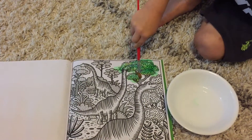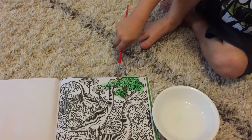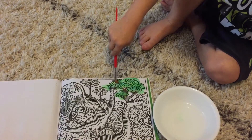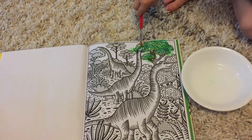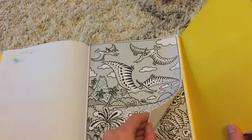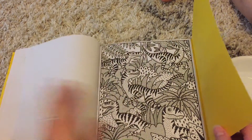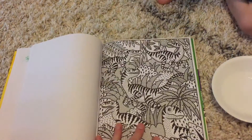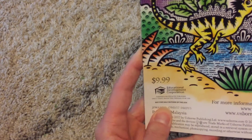As you can tell, I feel totally confident doing this with my three-year-old on a carpet because all he's using is water. We have these in multiple topics, but this one is the dinosaur one. To prevent bleeding onto the next page, you just pick your page, put the cover behind it, and then paint. This book is available for $9.99.